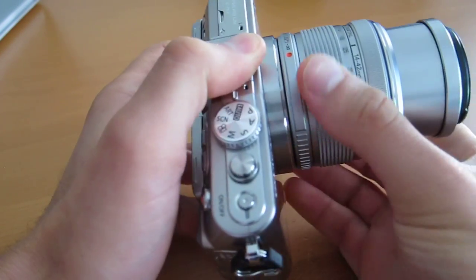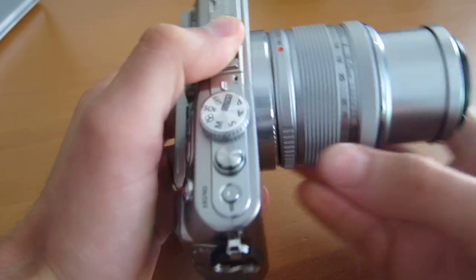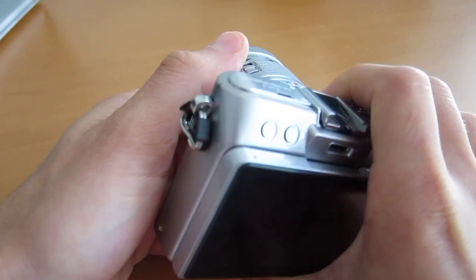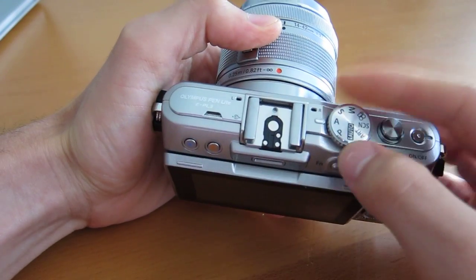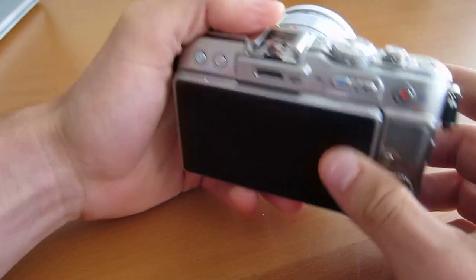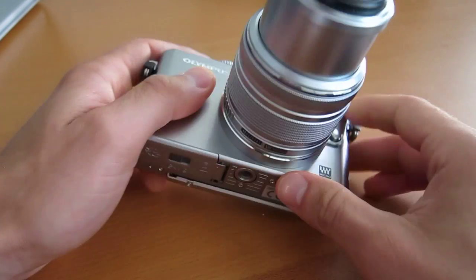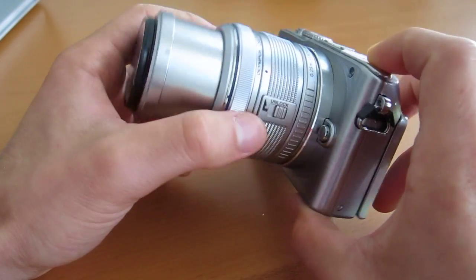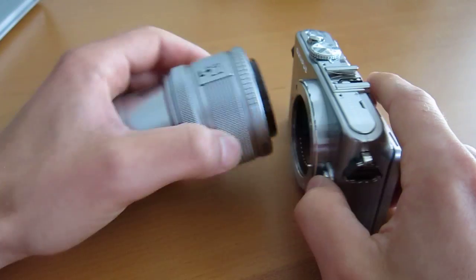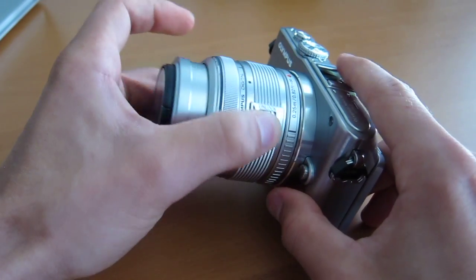It sort of has a brushed look to it — I believe it's all plastic, but it does look brushed. It feels nice. It's a good-looking camera. This has the silver lens. This is the 14-42mm kit lens that we've seen before — it's the newest variety, just like what you would get on the EP3. It's definitely a handsome camera, a nice size. And if you get some of the smaller lenses, like the 17mm, you can get a really trimmed-down camera.